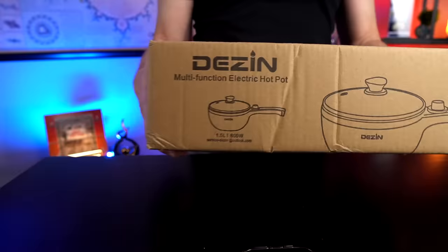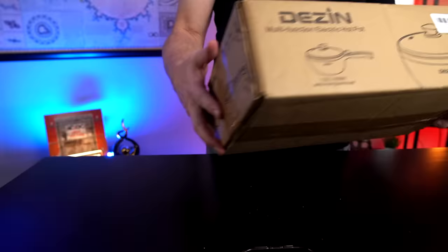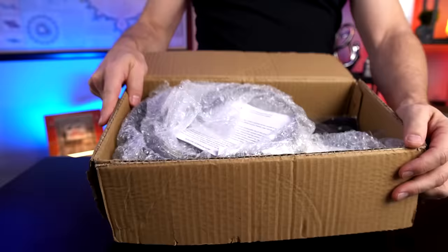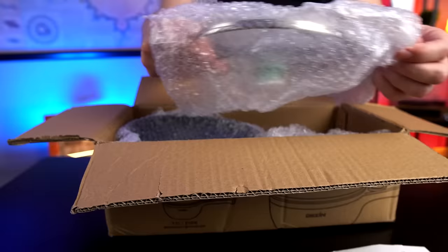Welcome back everybody. I've reviewed a lot of pots and pans over the years but never one that doesn't require a kitchen. Today I've got the Dezen Multifunction Electric Hot Pot. It's a non-stick cooker that can be used anywhere you have power. I picked this up on Black Friday for $30 and I just checked — it's still $30, so maybe it wasn't that great of a deal. But let's crack this open and see how it works.